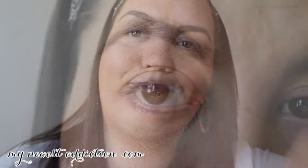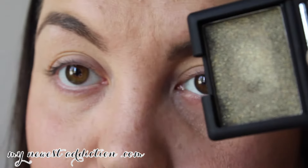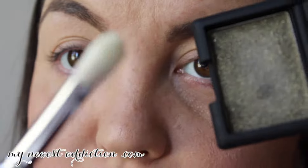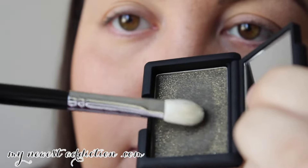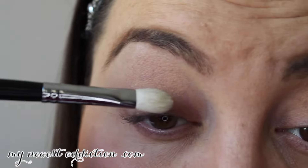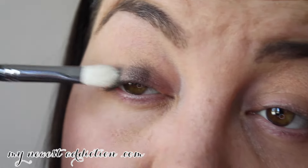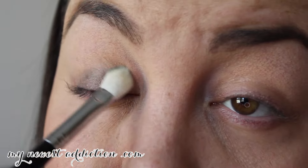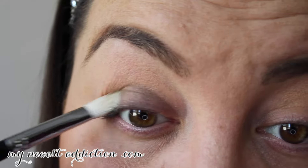I'm going to go ahead and zoom in so you can see what I'm doing. I'm taking my shadow and the black shader brush, going right in — tap, tap, tap, tap — dust off, and apply it. You'll see what I mean: how it looks so sparkly in the pan, but on my eye it looks sort of flat with minimal shimmer.